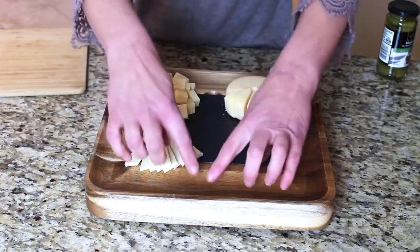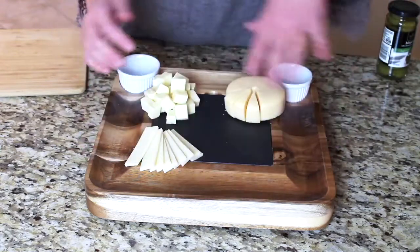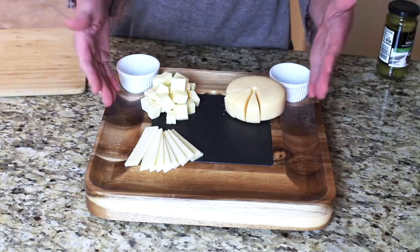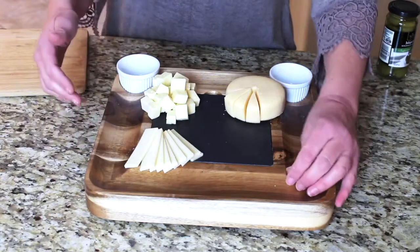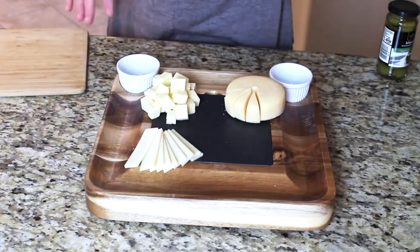My board has a place for crackers all the way around the edges. I'm going to see how things come together and decide whether to put some meats or cheeses in that ridged outer area as I start assembling everything.